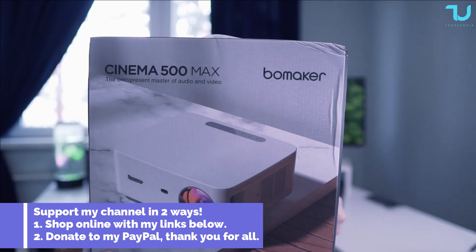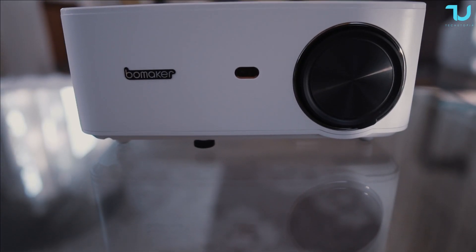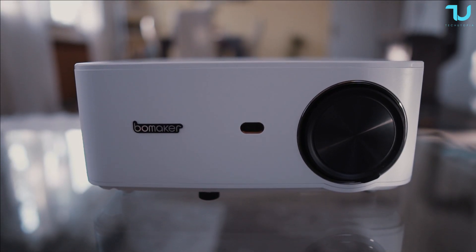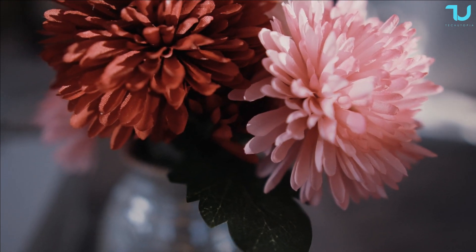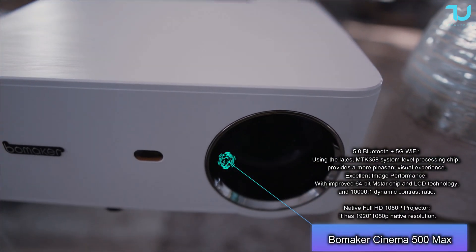The main selling points: this is a full native 1080p projector with dual-band Wi-Fi connectivity, multi-touch button, Bluetooth 5.0, and low input lag. We're gonna test the UI of this projector, YouTube, watching 4K videos, and gaming all together.